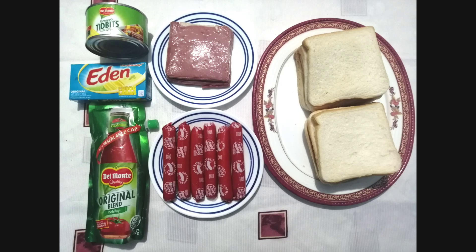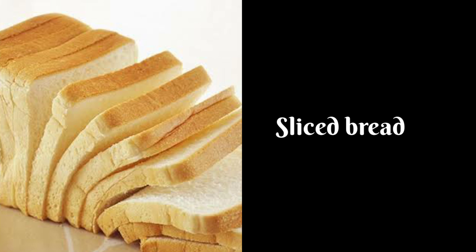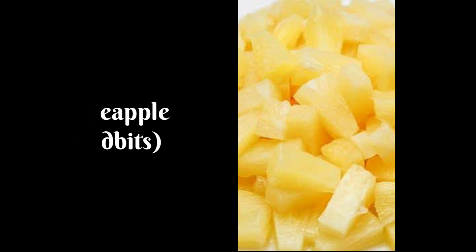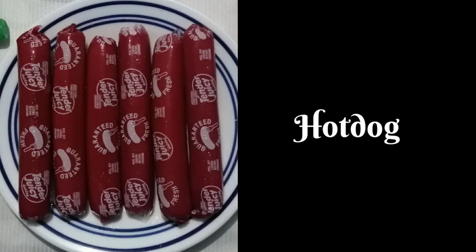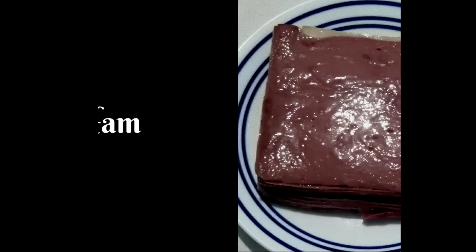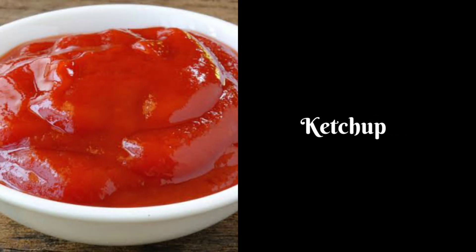Ito ang mga sangkap na kailangan sa pagawa ng ating pizza bread: sliced bread, pineapple tidbits, hotdog, ham, at ketchup.